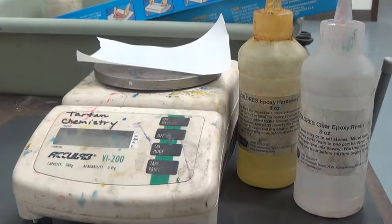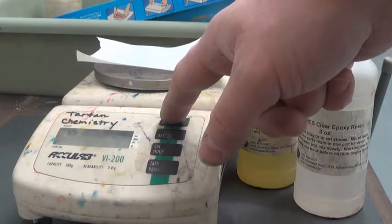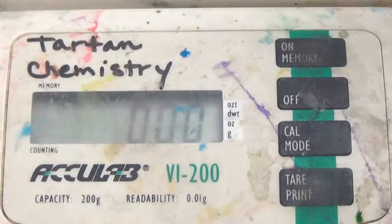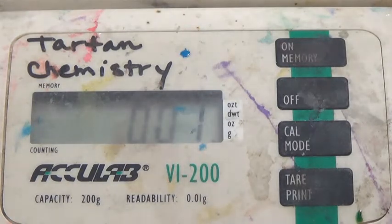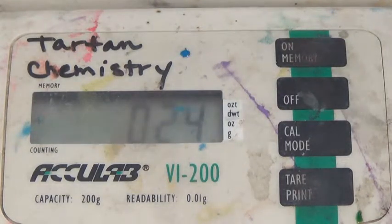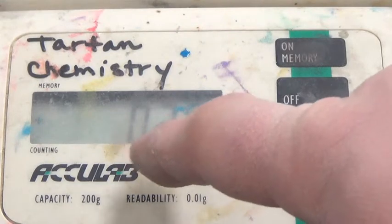To do this, we're going to start by turning the scale on and making sure it's zeroed out, then pour the hardener on. One thing about the scale — it's so delicate that even the air, if you blow on it, will cause the scale to go up quite a bit. So you want to go slow, just drop by drop adding the hardener. The scale now reads about 0.25.